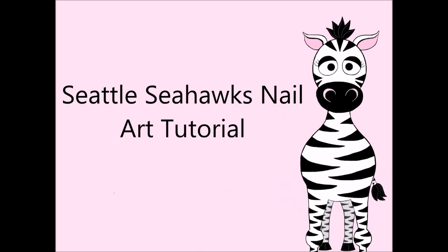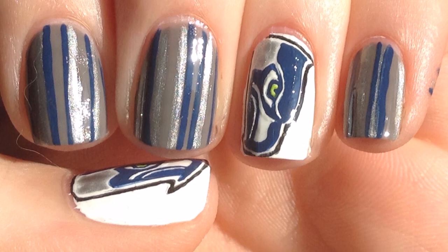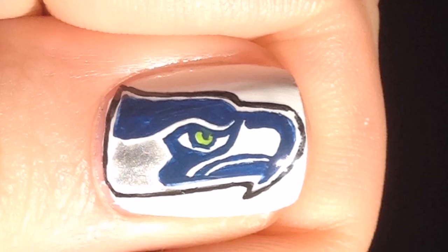Seattle Seahawks nail art tutorial by Hot Pink Zebra Polish. Begin by painting your thumb and ring nails white, and your pointer, middle, and pinky nails gray.